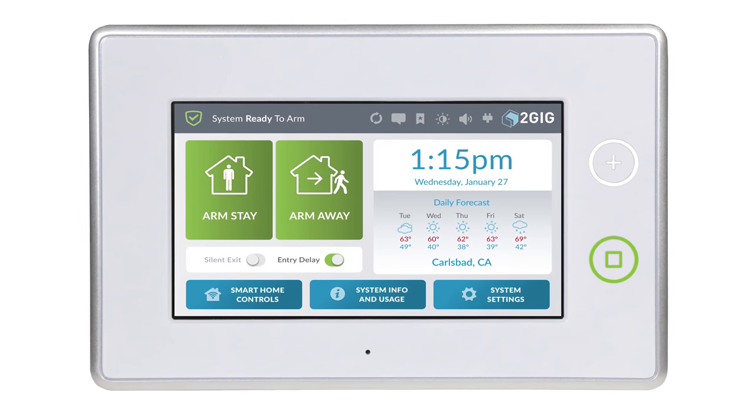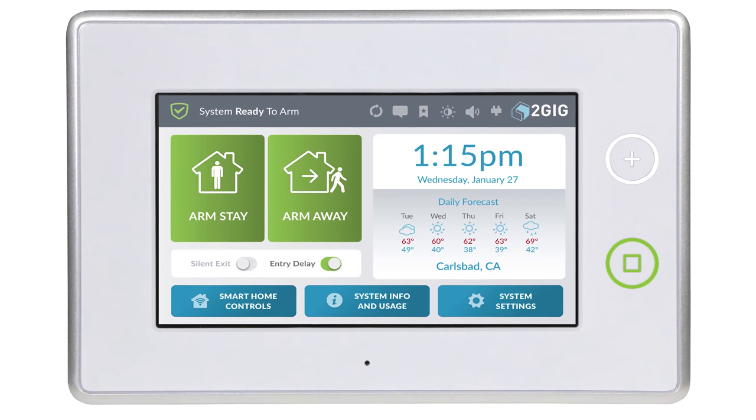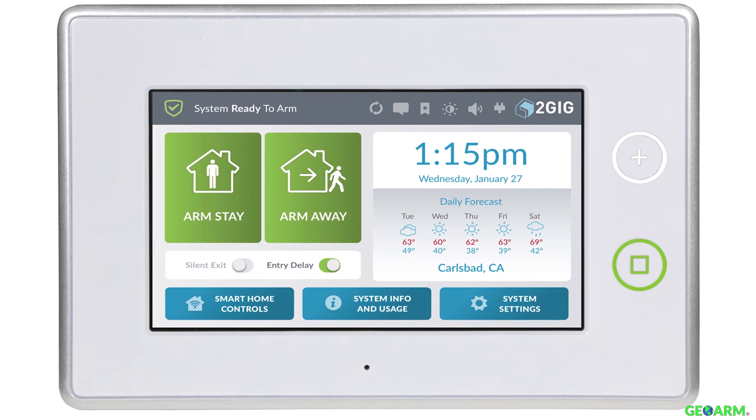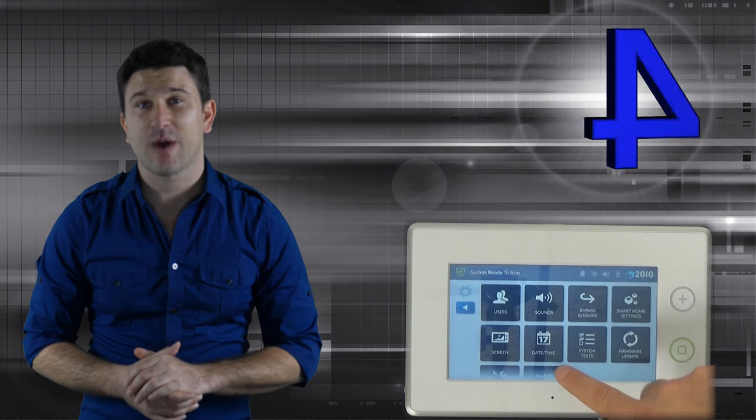The GC3 moved to a much larger 7-inch touchscreen display with a screen resolution of 800x480. The navigational software has been upgraded to allow for much easier user interactions, which has been a huge addition.